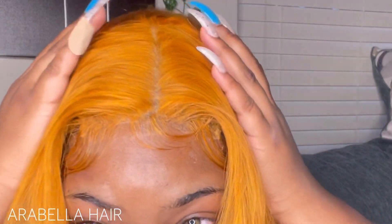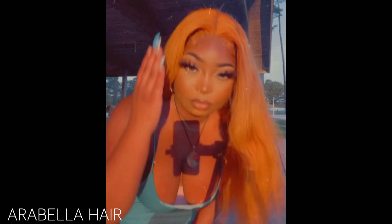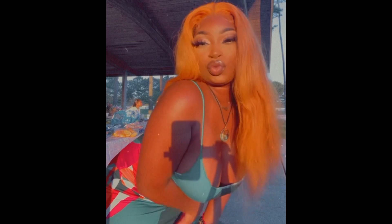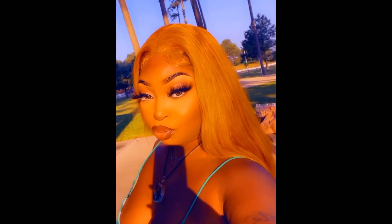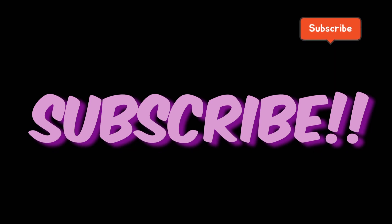I do recommend this wig — it is bomb. I got it from Arabella Hair; Arabella is the bomb.com. Make sure you check out the description box below if you're interested in this wig. Look at this picture — this wig was bomb and I got a lot of compliments. All the details will be down in the description box below. Like, come subscribe, please comment and leave something nice. Badass Brown Skin out — we'll be back with another video soon!